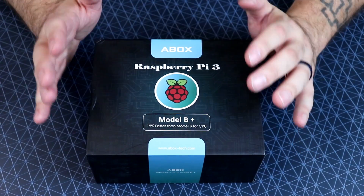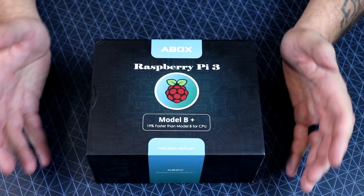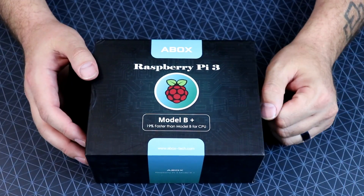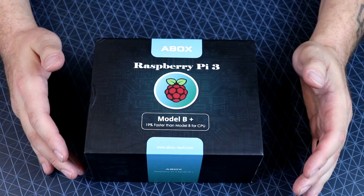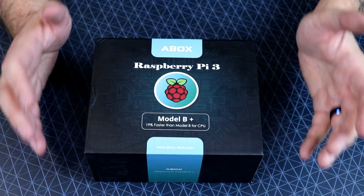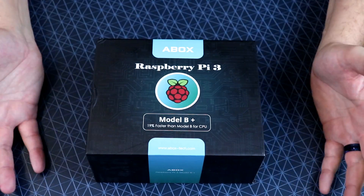A-Box did send me this one plus another one for the purpose of review. The only difference between the two is one came with a 16GB microSD card, the other one came with a 32GB microSD card. They also both came with the same style case, but one was clear and the other one is black — I'll show that in a moment.